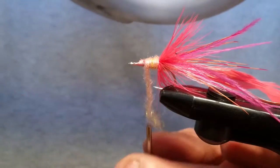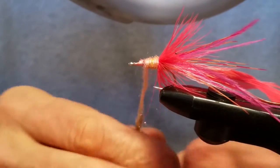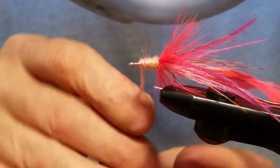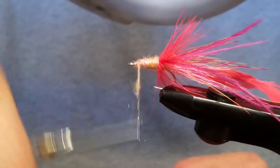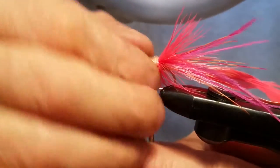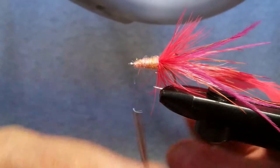That shrimp pink Ice Dub dubbing is more of a coral color than it is pink, so it looks really really good on this fly. Once you get that, you want to taper that body nice toward the front.